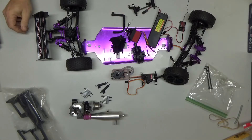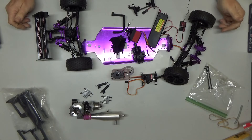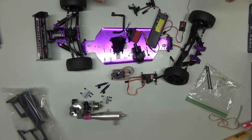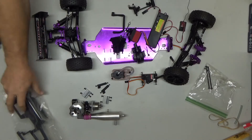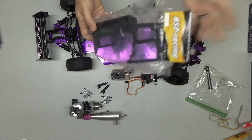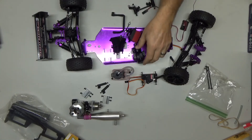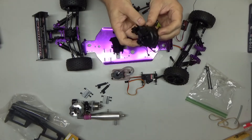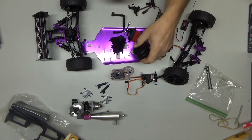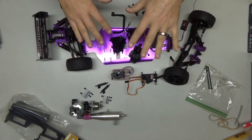Good morning YouTube viewers and subscribers. What I've got before me today is my completely disassembled 10th scale Shockwave buggy. Those that have watched my channel saw that I had an incident with this that caused some damage, so I ended up having to buy some spare parts. One of the parts I needed was a new radio tray — HSP is exactly the same brand as Redcat Racing, so that's what I got. The part that took the longest was this differential case, which I've already put the new case on my differential.